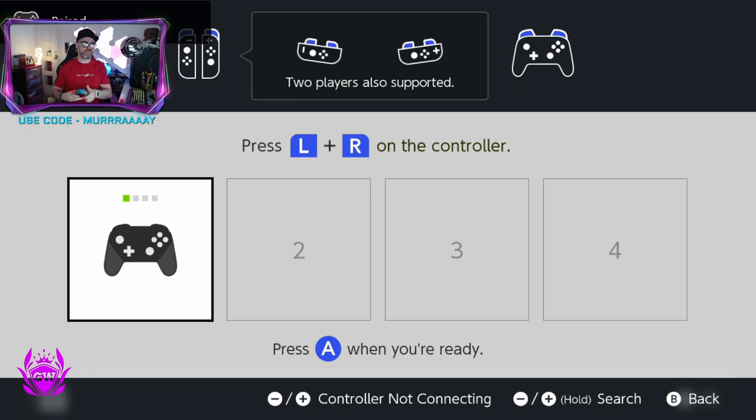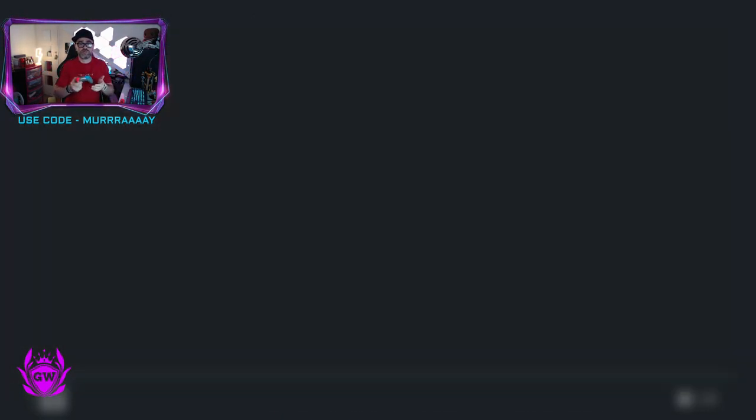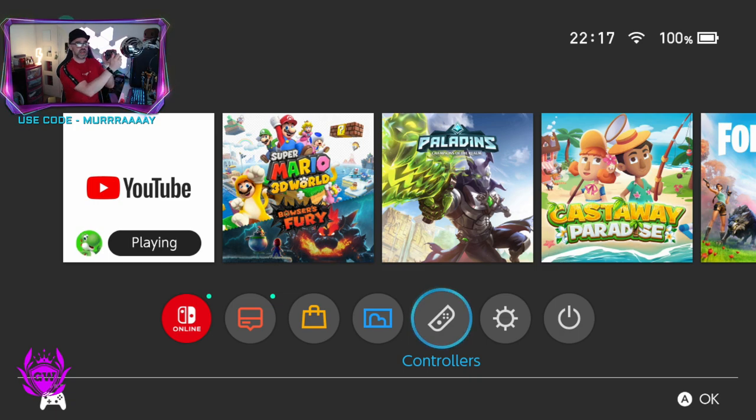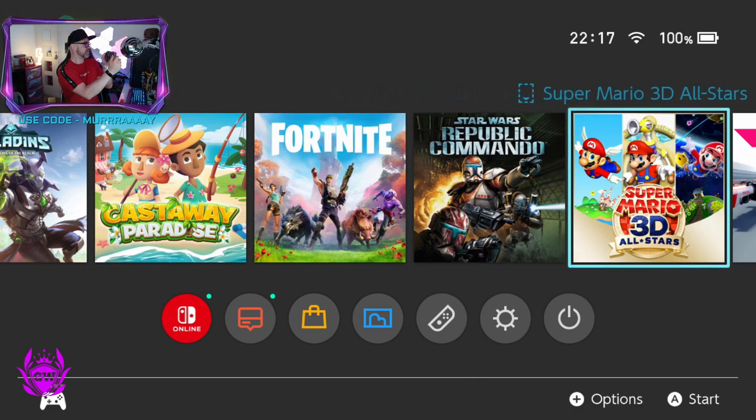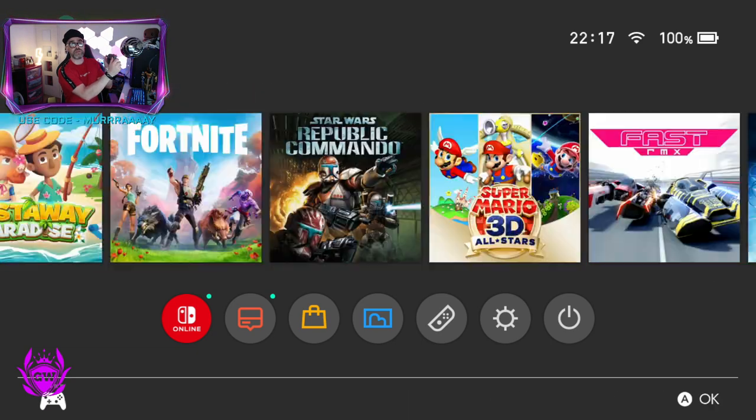Once that happens, the controller will appear on screen. Then all you need to do is press A when you're ready. Boom — we've pressed it and that is you, your controller is now connected. As you can see, we are now using it to move about our Nintendo Switch. Super simple. Hopefully you found this video helpful.